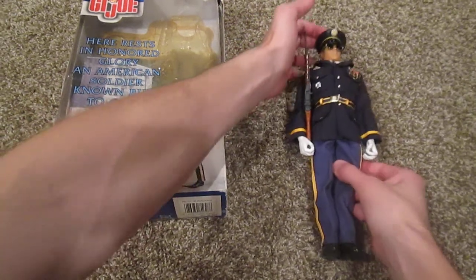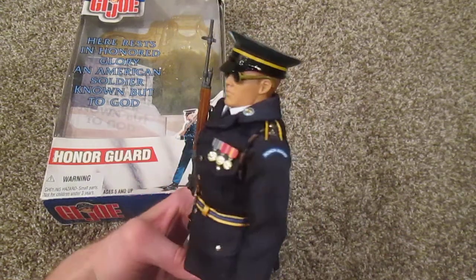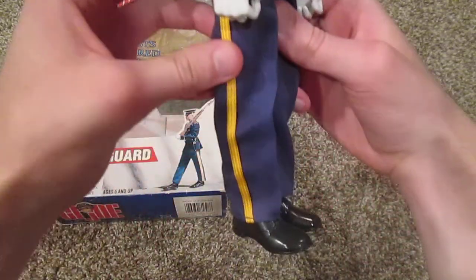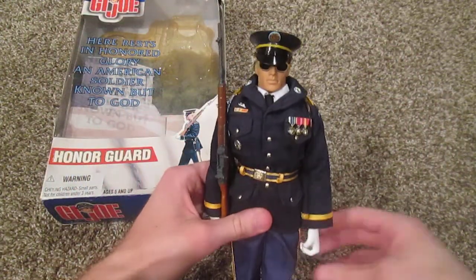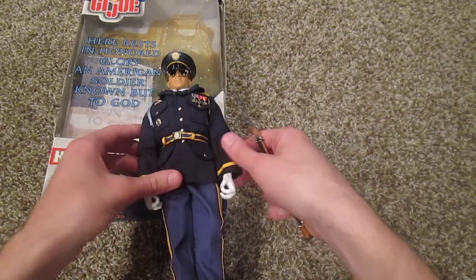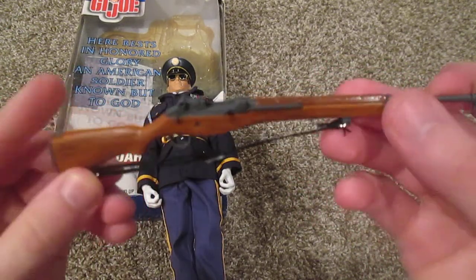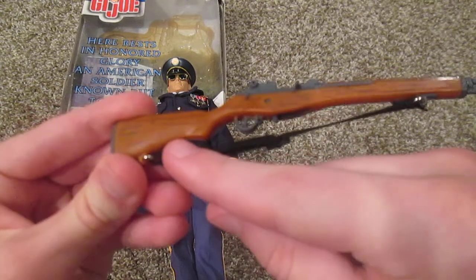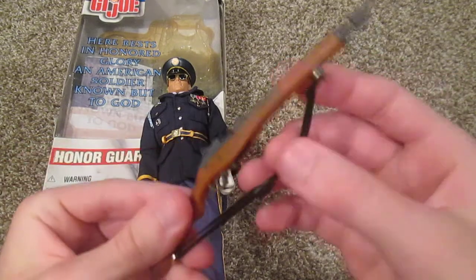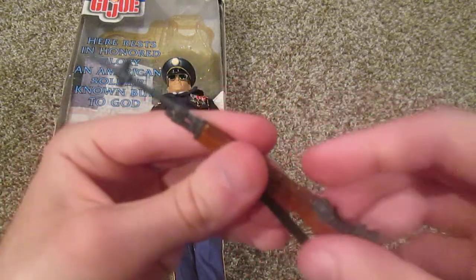Here he is — he is very nice, got some awesome detailing on his uniform, just really really cool and I'm glad I have him. First I'll show you his rifle because this is pretty nice. Here's his rifle — very cool, love the detailing, I love the painted wood effect on there, that's very nice. We do have a nice sturdy strap as well.